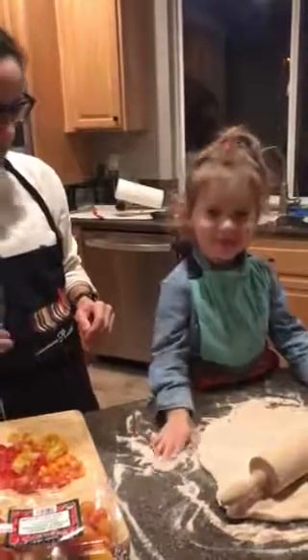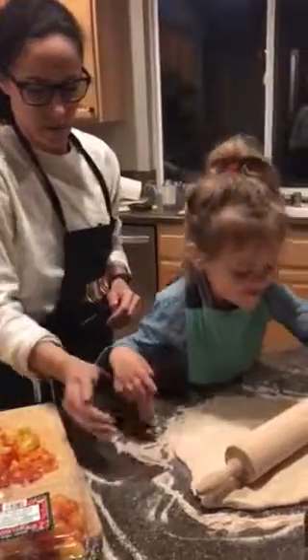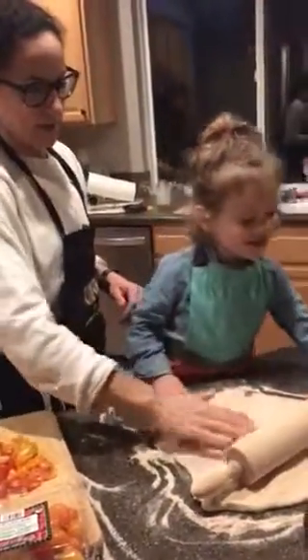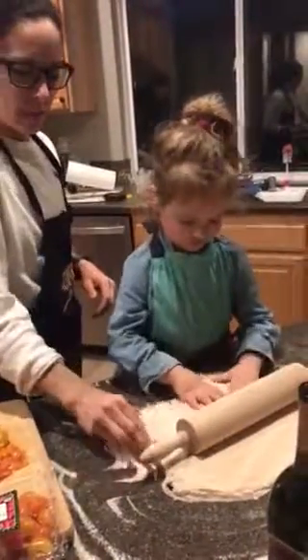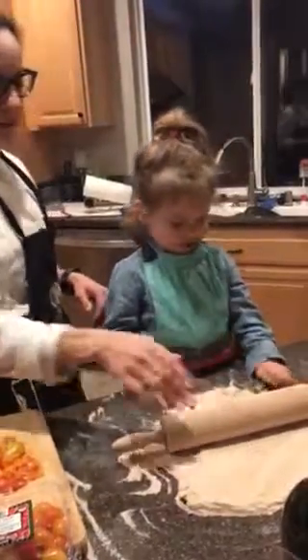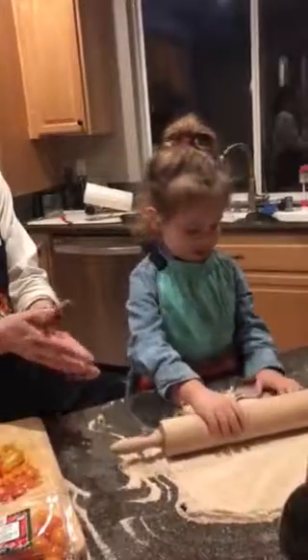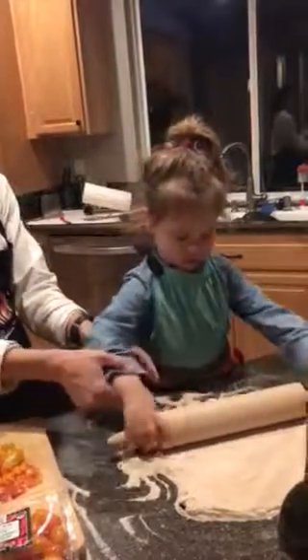What are you doing honey? I'm cooking. What are we making? We're making pizza! We're making the dough - we put flour and then we have to roll it with the rolling pin. Show me how you roll it. Do it hard, use the handles. Yep, you put your hands on the handles there.